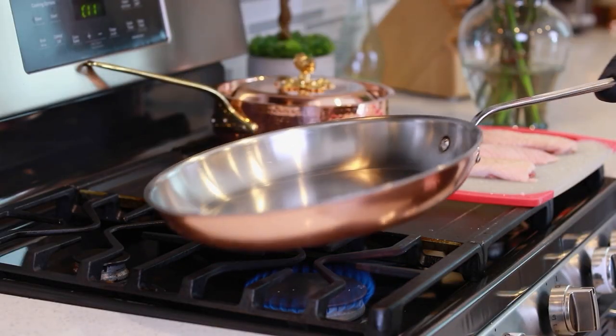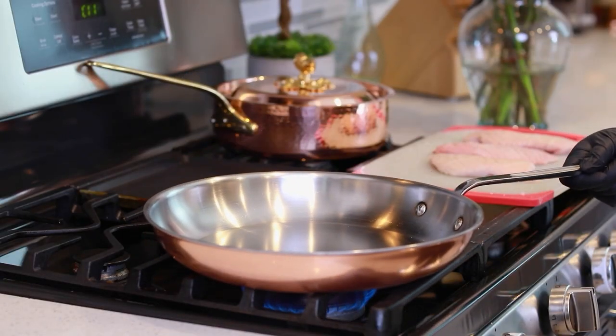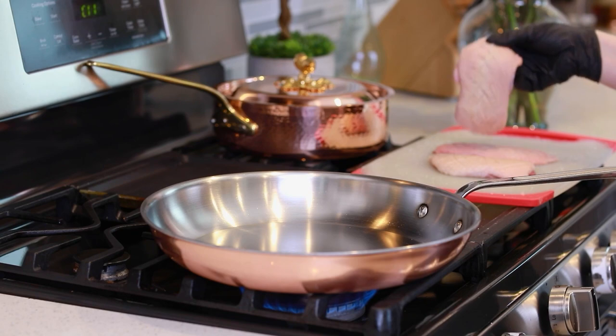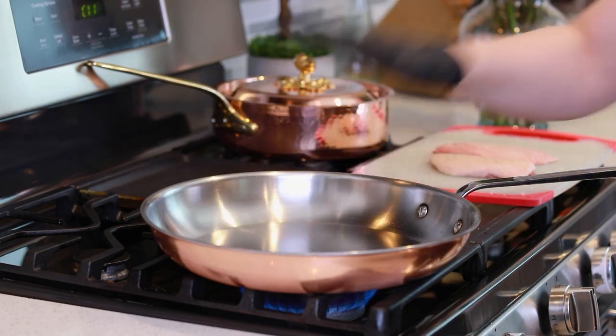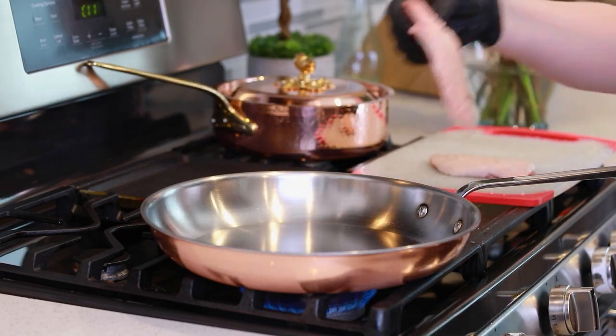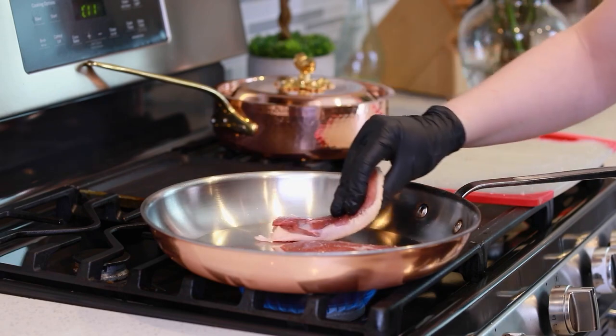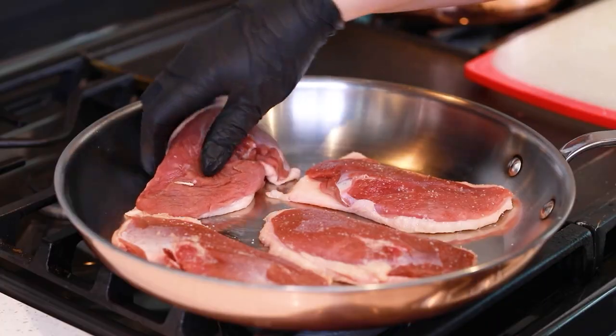Let's head over to the stove top. I'm going to be using a stainless steel pan today, and you want to start with a cold pan. Set it over medium heat, and then place the duck breast skin side down into the cold pan. Now, I know you usually want to start with a hot pan, but for duck breast specifically, starting with a cold pan will allow that duck fat to render nice and slow. Just let the pan and the heat do their job — you don't need to touch the duck breast or flip it over. Just let it slowly fry for about 10 to 14 minutes on that skin side, allowing that fat to slowly render until that skin is nice and crispy and golden.